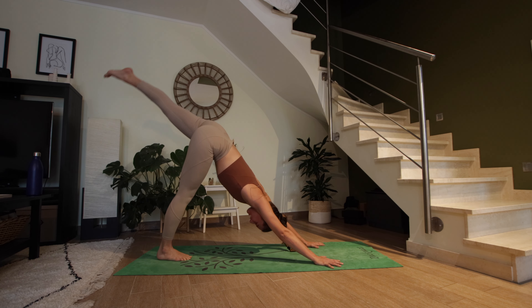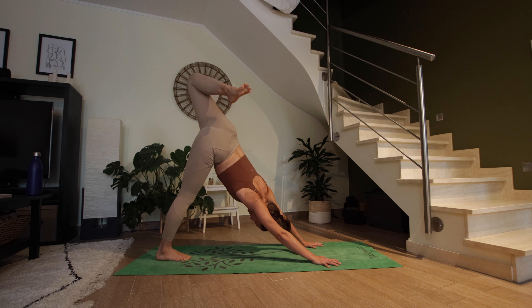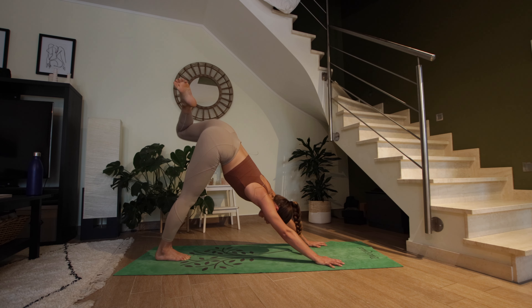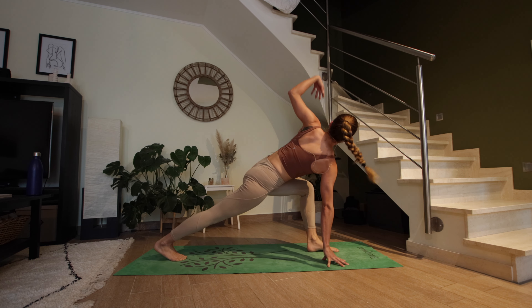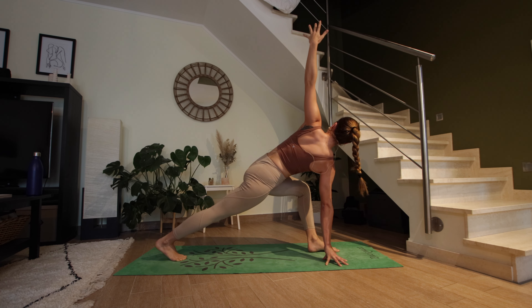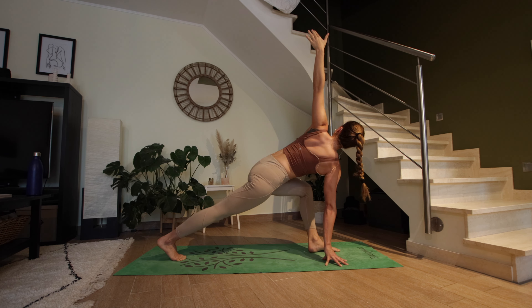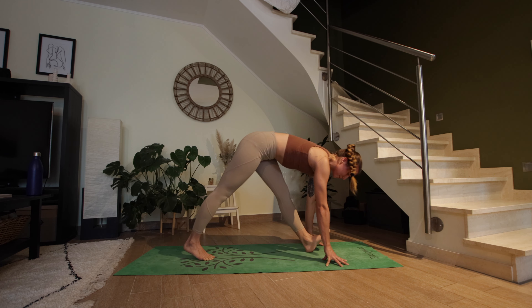Inhale the left leg rises. Exhale, bend your left knee, open up the hip, and hold. Keep pressing your chest back towards your right foot, keep trying to stack your left hip over the right. You can stay here or straighten your left leg in the open hip. On your next exhale, bend your left knee, bring it into your chest, shift the weight forward, and step the left foot between the hands. Left arm reaches up — twist to the left. Keep pulling your left hip back, right hip forward, and keep lengthening the spine. On the next exhale, circle the left arm down and straighten the left leg — pyramid pose.